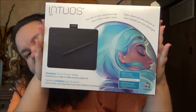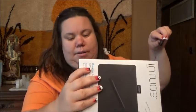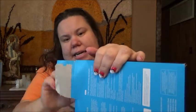Hey everybody, I'm so excited! I got this product for my daughter and I can't wait for her to try it out. It's called a Wacom Twist Art — I'll show you the box real quick. I'm gonna go ahead and start unboxing. I got this thing at Best Buy for $99.